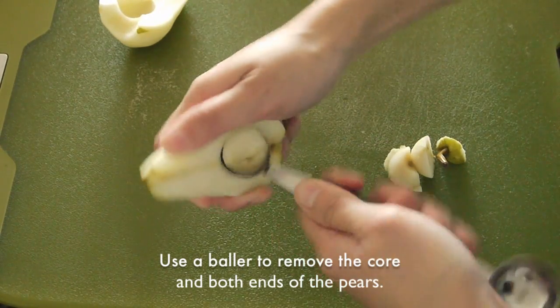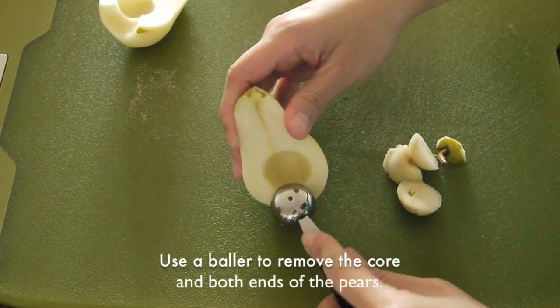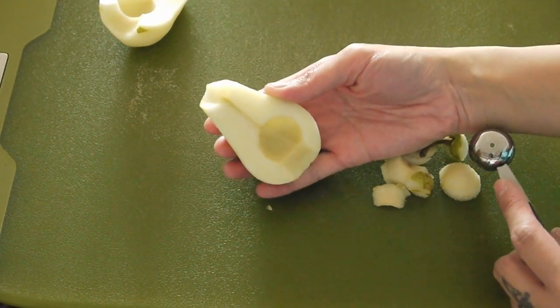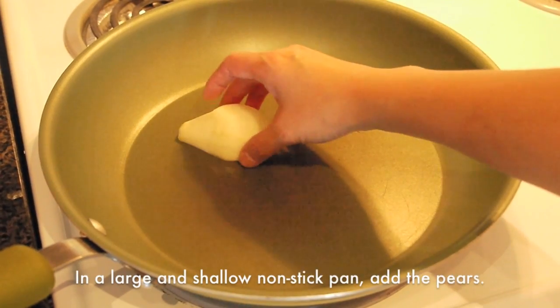Use a baller to remove the core and both ends, just like this, in a large shallow non-stick pan.